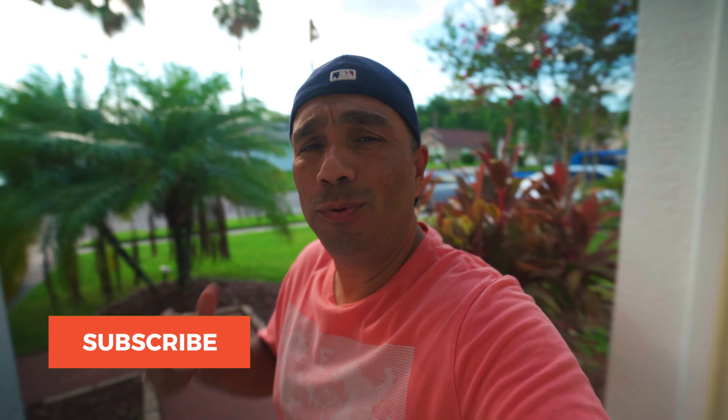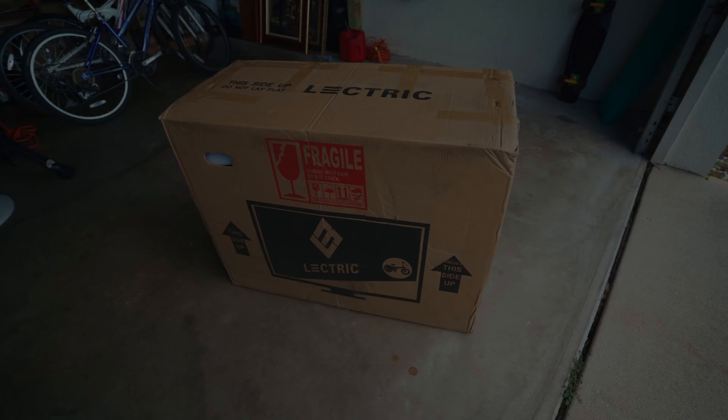What's going on guys, welcome to another vlog. Today I just got my new electric bike — I bought an e-bike and I'm going to do a quick unboxing, so I'm going to bring you guys along.